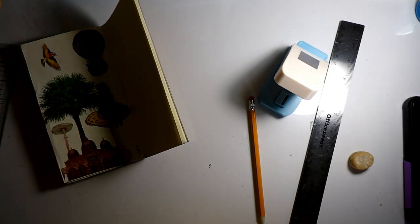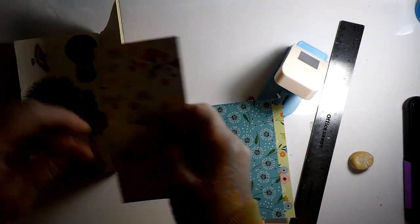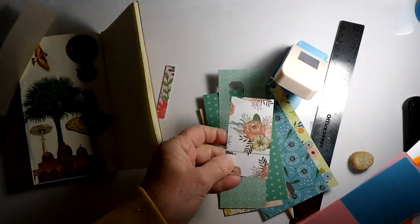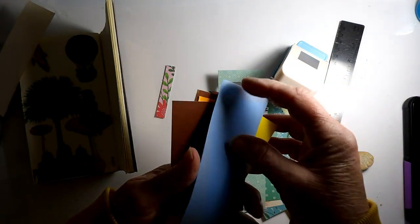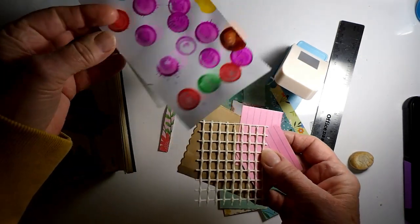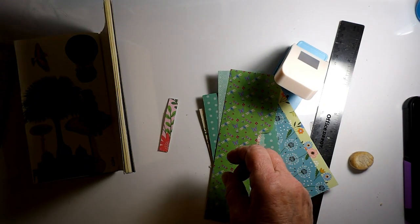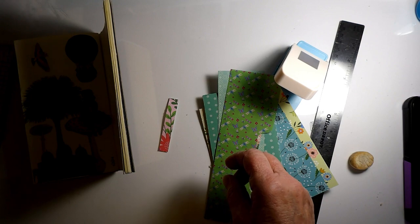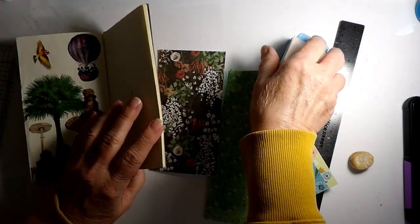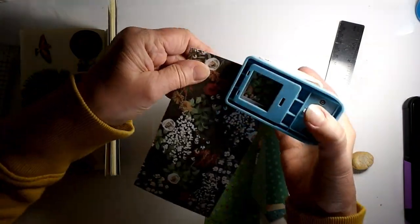I'm just going to take some scraps that I have here and cut these up. I even have little things like that — this is a great way of using up scraps. That one I painted on, I won't use that one. Let's go ahead and start with these and then move on. I need about 32 squares, so let's just keep going.